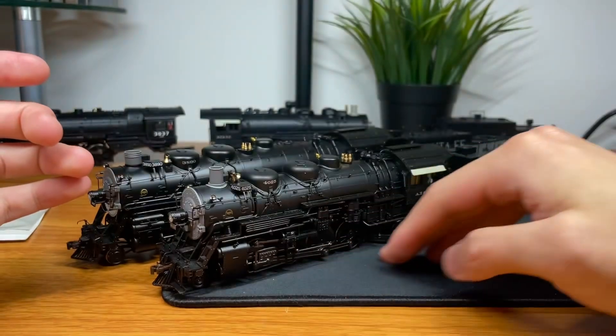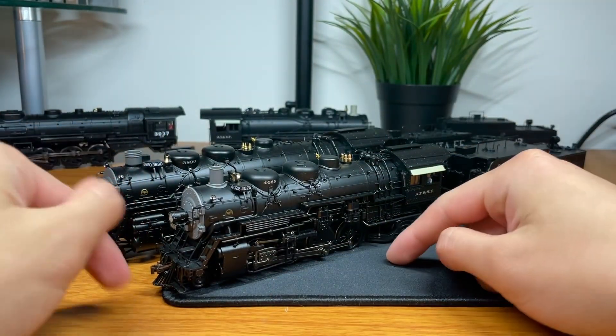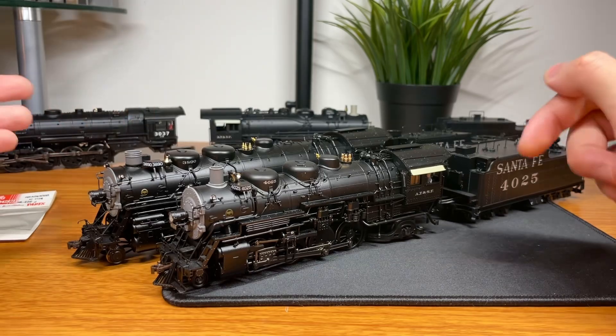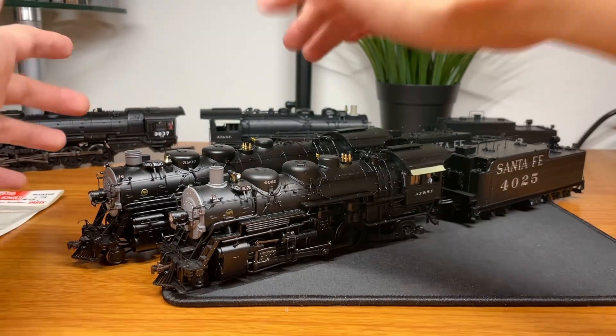In front of us we have a BLI Paragon 4 — it's really Paragon 3 — Santa Fe 4000 class 2-8-2. We have a Santa Fe Paragon 2, Santa Fe 3800 class 2-10-2, and not shown here, but I do have one, a BLI 4-8-4 3751 class, which I will be working on later in the video.